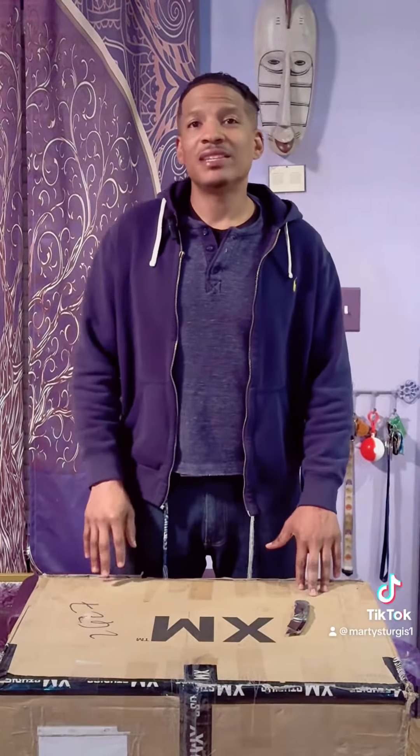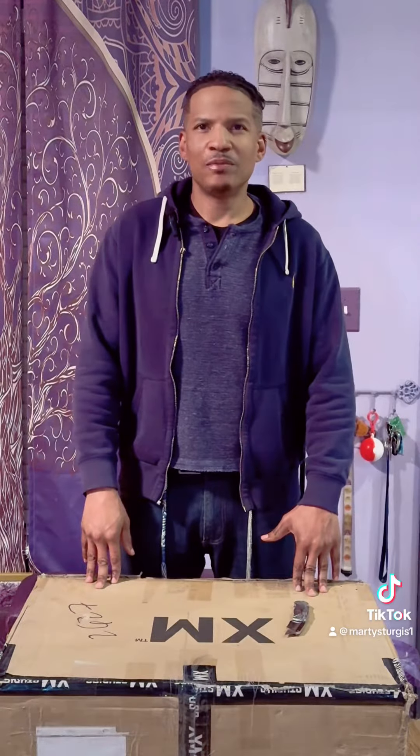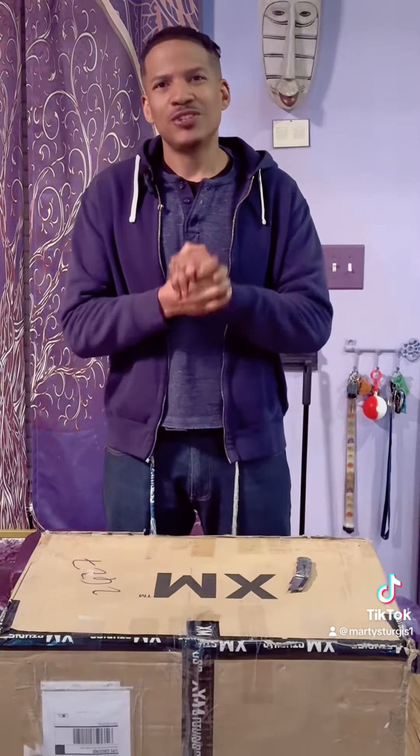Welcome back to Piggy's Picks. It has been a while since Piggy picked anything, but we are feeling much better now, and today we are in for a treat.